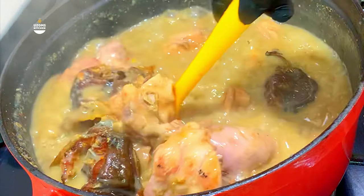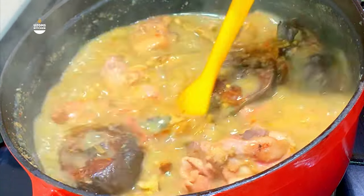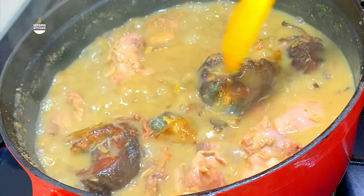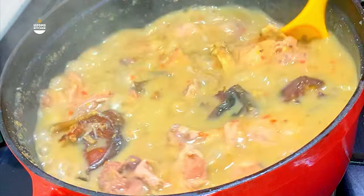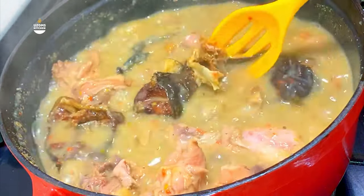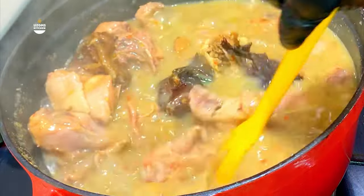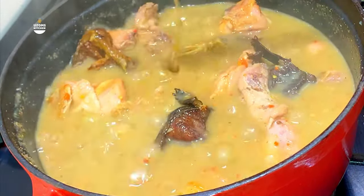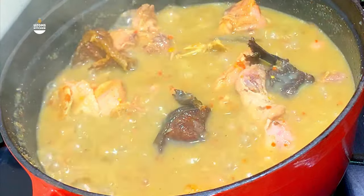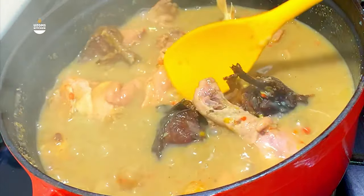You can see that the consistency of this soup is free — it is not too loose, neither is it too thick. This is the perfect consistency for your ofe nsala. Don't let your ofe nsala be too thick, because with yam as a thickener, if you're not careful it will get too thick and you'll miss the whole point. The consistency of this soup is so important.